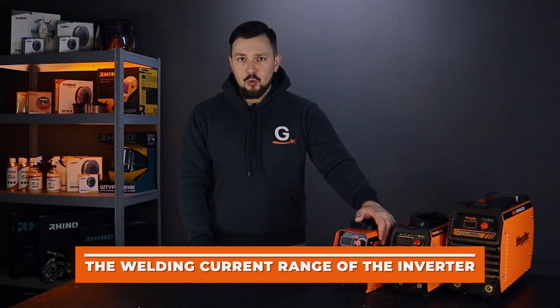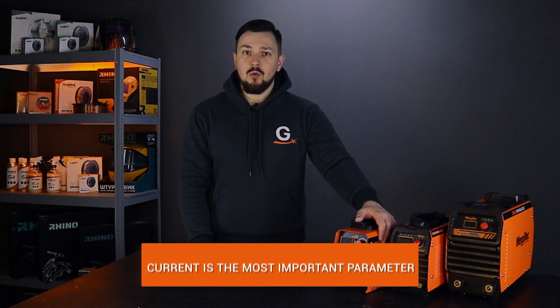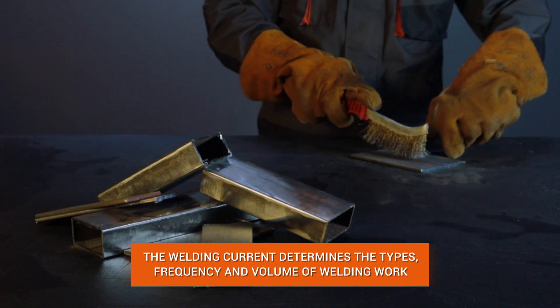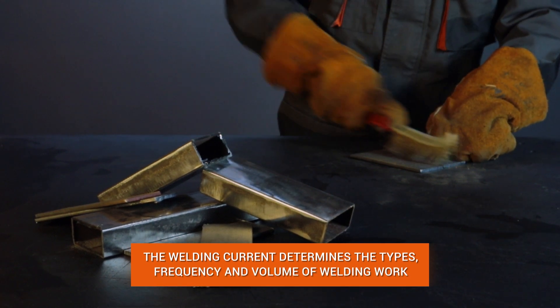Let's start with the welding current range. This is the basic parameter when choosing an inverter. Your welding current determines the type, frequency and volume of welding work.